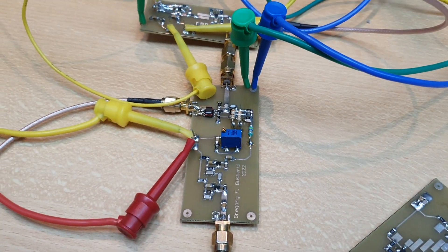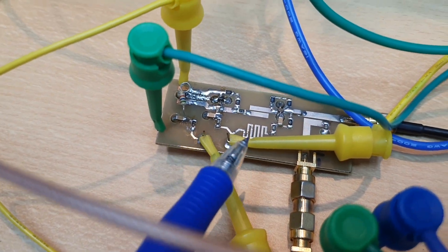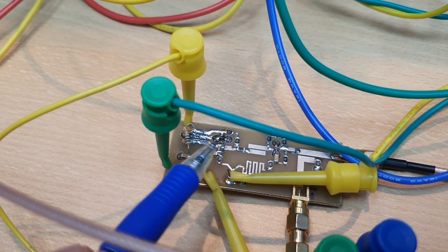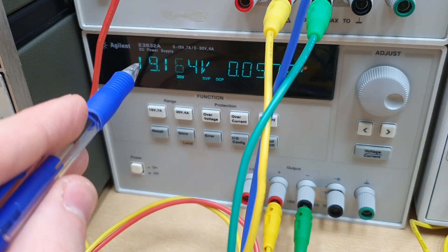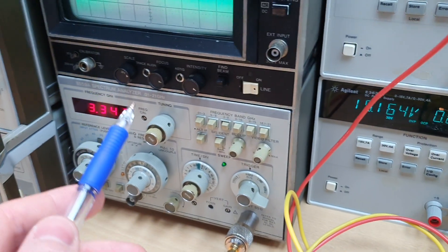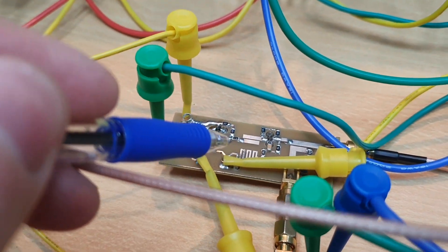The input signal comes from the VCO. This is not the final VCO — it's only a prototype, designed for 5 gigahertz. We need to design a VCO for 3.33 gigahertz, but by applying an over-voltage — a really high voltage on the supply — I can bring the frequency down near 3.33 gigahertz. So I'm using this VCO for testing.